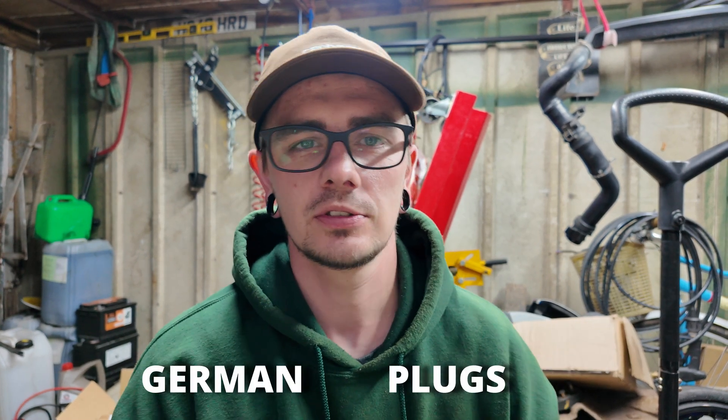Deutsch connectors. Dutch connectors? German plugs. I'm gonna go over why DT connectors are absolutely fantastic and why they're great for all your automotive wiring projects. Most of your bigger manufacturers, Haltech being one of them, if there is ever an ancillary plug to be put onto a loom somewhere they'll use a Deutsch connector, and the reason they use a Deutsch connector is because they're mint.